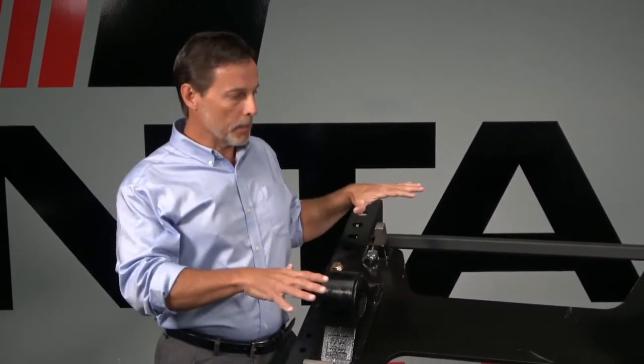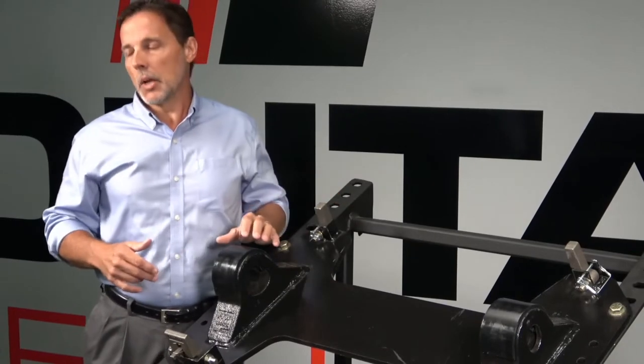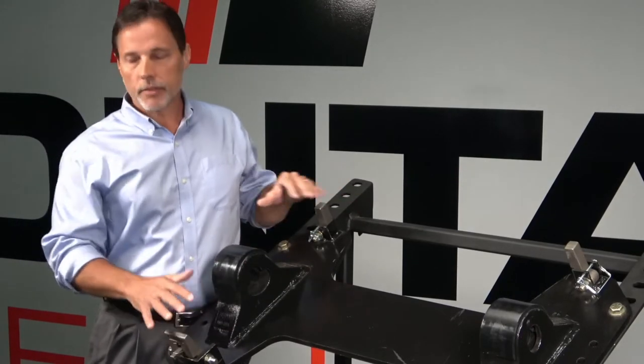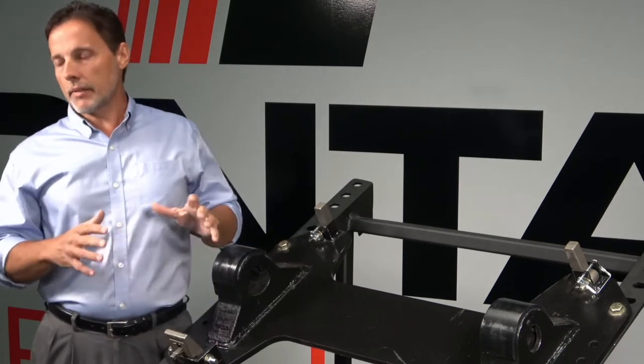What is the purpose of a no-tilt fifth wheel assembly? Why is it important to have one? If you have a tractor that has the potential of connecting to a frameless dump trailer, then you're wanting to have stability between the tractor and trailer when you're dumping the load on a frameless dump. So you want to block the fifth wheel from articulating so you'll have that stability.